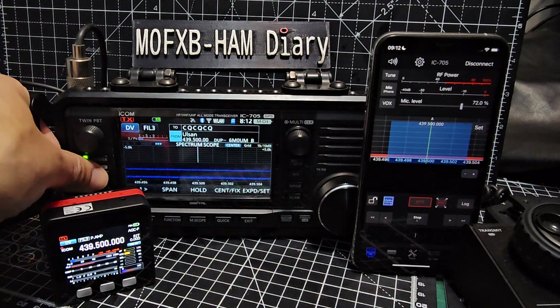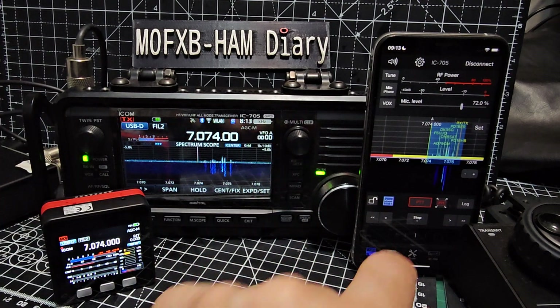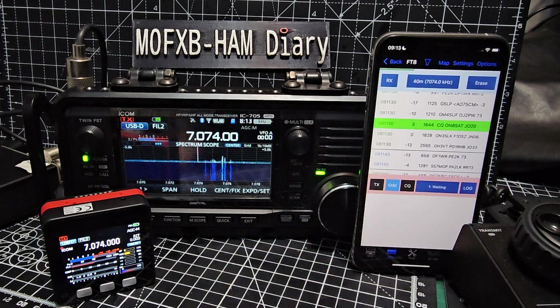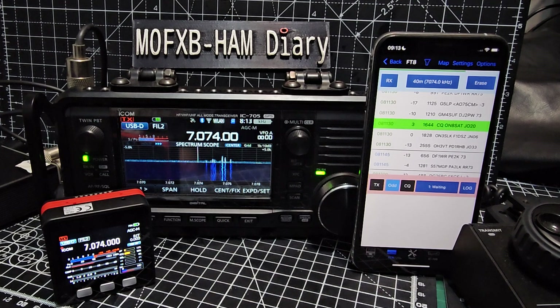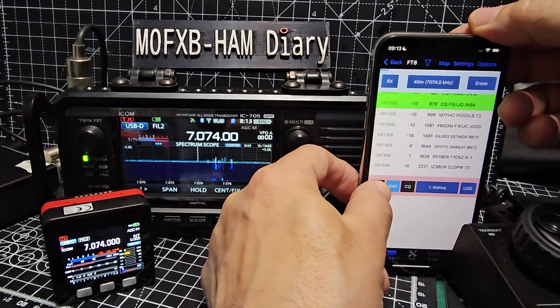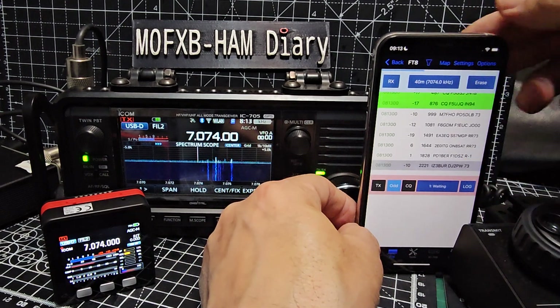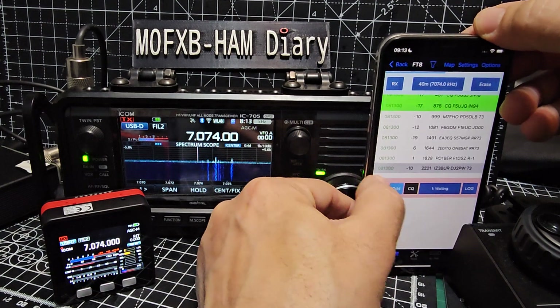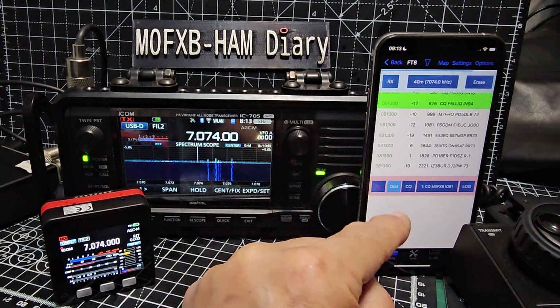Hold down DR again to go back. Going back to our FT8 screen - tap at the bottom here. You'd press TX and it starts to go through the cycles. Let's try pressing one of the call signs and then TX. It does say wait - I saw a TX happen there.